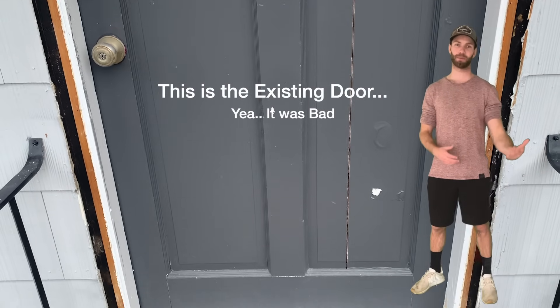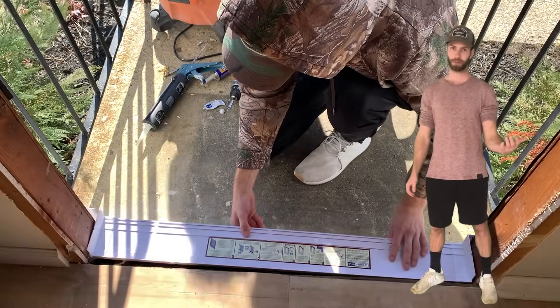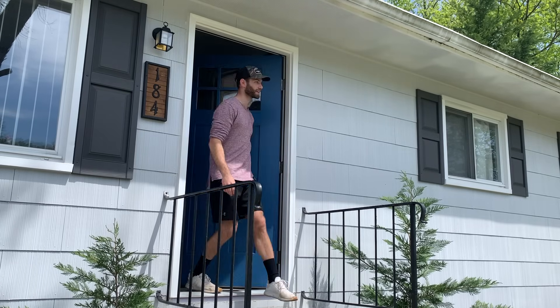What is up, everybody? On today's project, I'm going to show you step by step how I replaced the front door on my fixer-upper property, taking it from this to this. Let's get into the video.